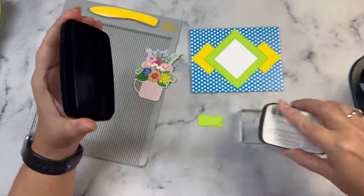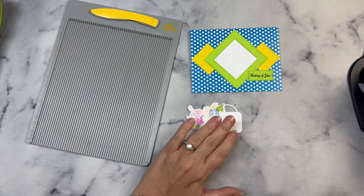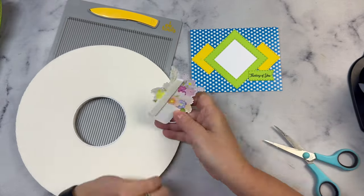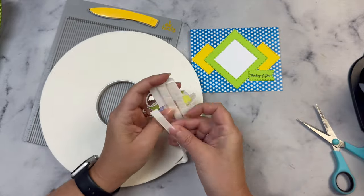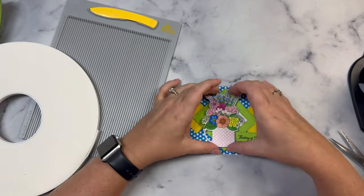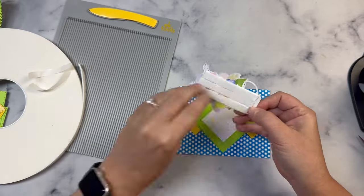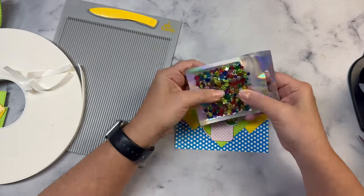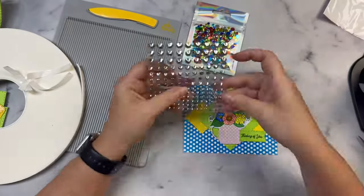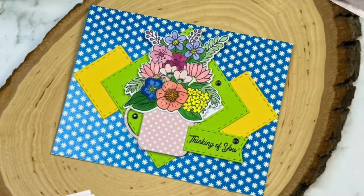Anytime I use an acrylic block instead of a stamping platform, I like to use VersaFine Claire Nocturne ink — I can usually get a crisp impression with just one press. Since it's a pigment ink, I need to let it dry and be careful not to touch it while putting the card together. I popped both the bouquet and the sentiment up with some foam tape, then chose the silver sticky gems for embellishment. I think this card turned out really pretty.